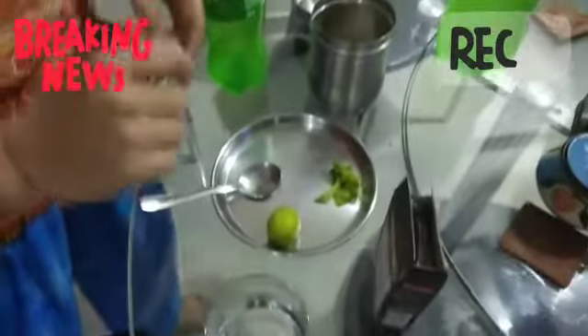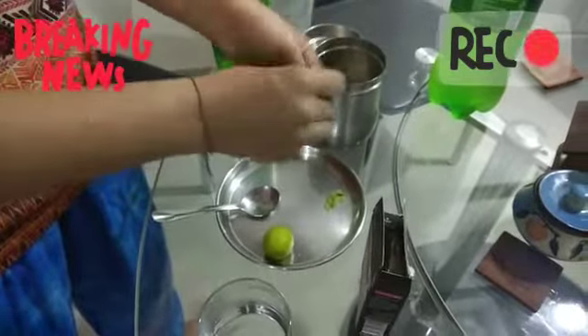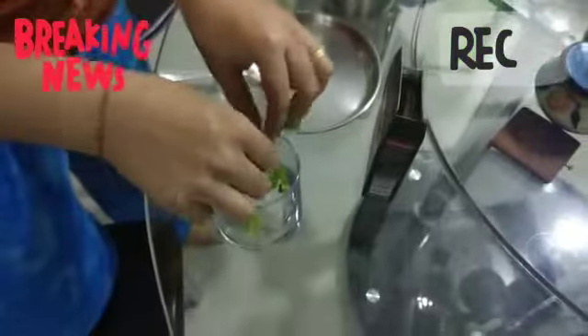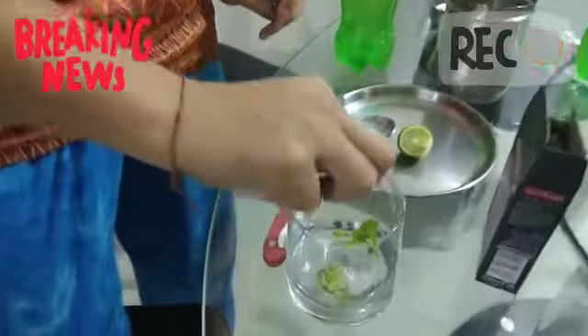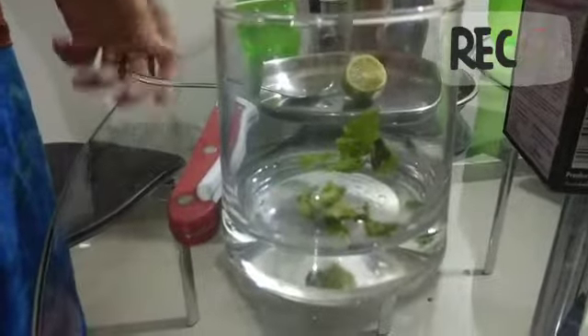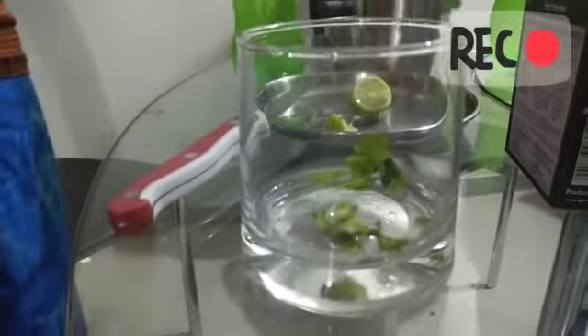Now we will see how to make it. First I will crush this pudina into this. I will take a little bit of lemon and just squeeze over it. Then we will be adding a little bit of sugar — it's not mandatory, if you want you can add it. I'm just adding a little bit of sugar.